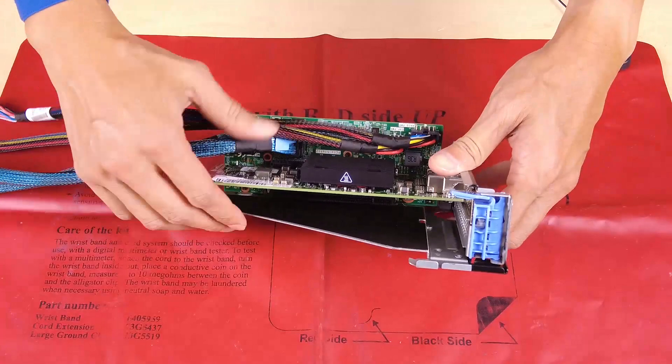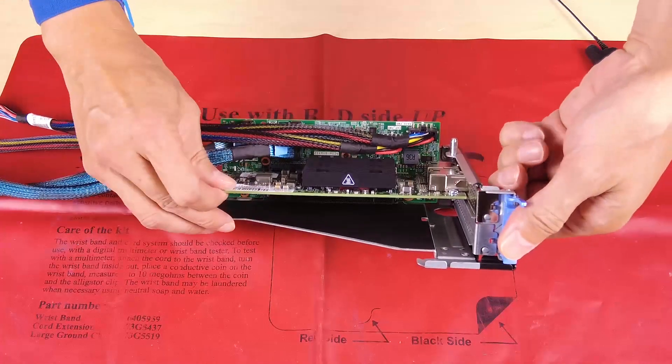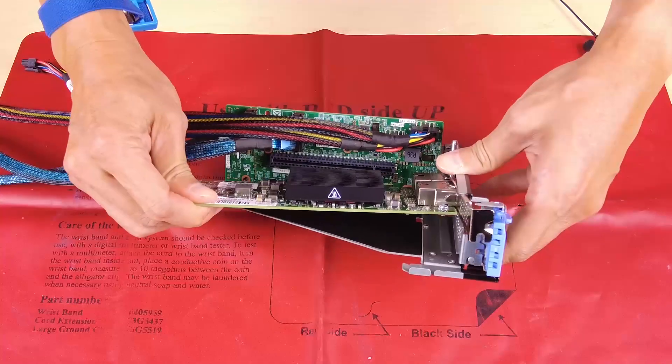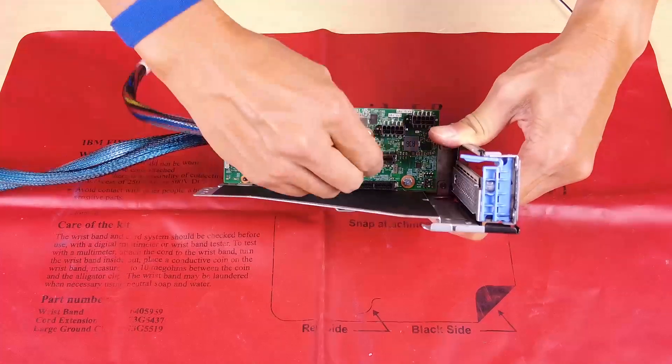Press the retainer clip to the open position. Hold the edges of the PCIe adapter and pull it out of the PCIe slot. Disconnect the cables from the front OCP interposer card.